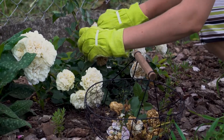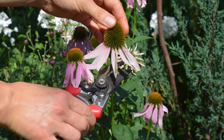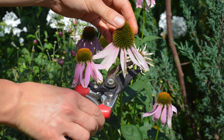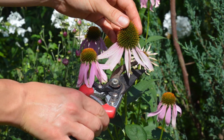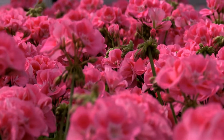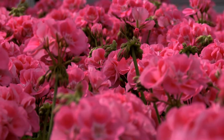There are a few good reasons why you should deadhead your plants. When you deadhead your plants, you prevent seeds from developing and setting. Once the seeds from a plant set, the plant will stop producing flowers.